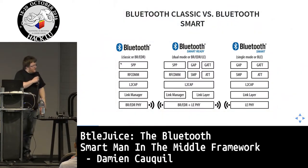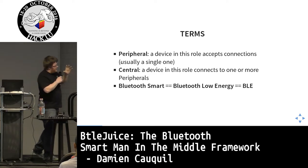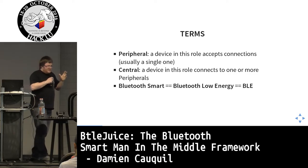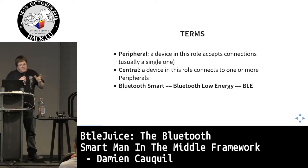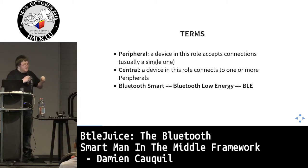The Bluetooth Smart stack is particular because its lower layers share the same protocols as Bluetooth Classic, but there are differences. Peripherals are devices that accept connections but usually only one connection at a time. Central devices connect to one or more peripherals. Bluetooth Smart, BTL, and BLE all refer to exactly the same thing.